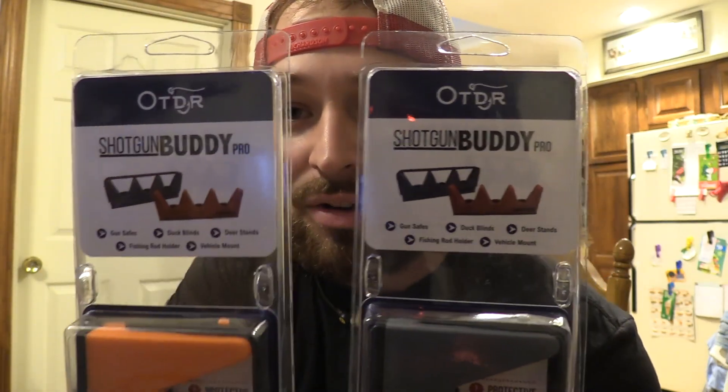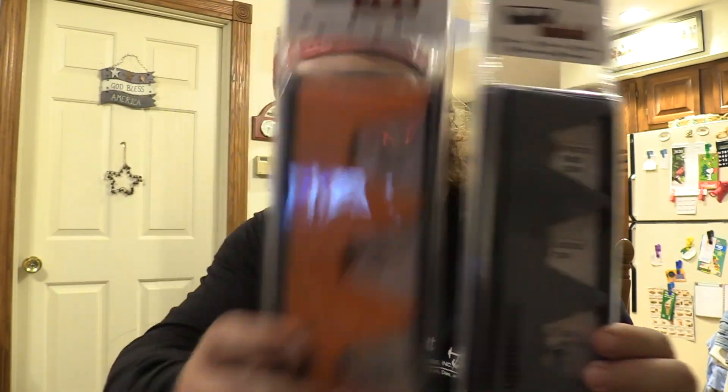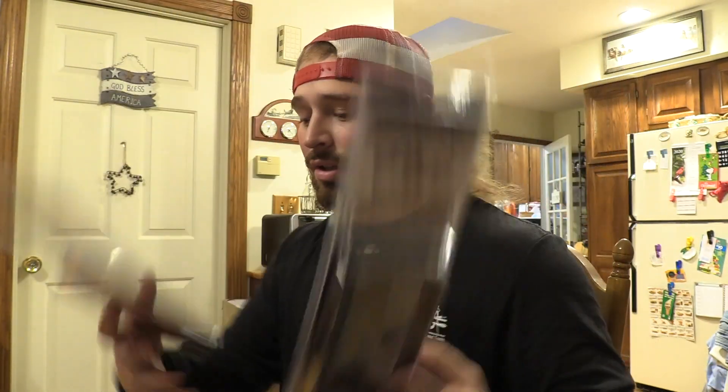What this is — the OTDR Shotgun Buddy Pro. I got it in both colors: graphite gray right here, and then the blaze orange. I've been wanting to try these out for a while, mainly for the Shotgun Pattern Series. I got tired of leaning all our guns up against my truck and scratching the paint, and this right here is that alternative method.